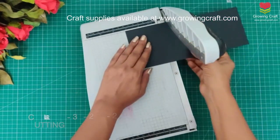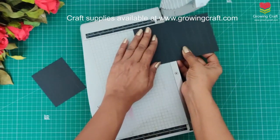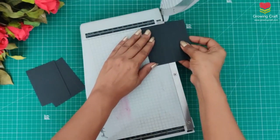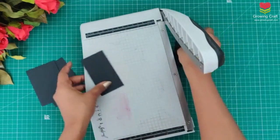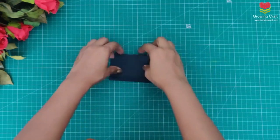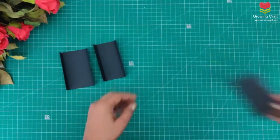After scoring we will cut it — the cutting lines are shown on screen and you have to cut accordingly. So we are making a mini album with hinges where we will stick our paper. The number of sheets we are going to have will use these cute mini hinges that we have created.